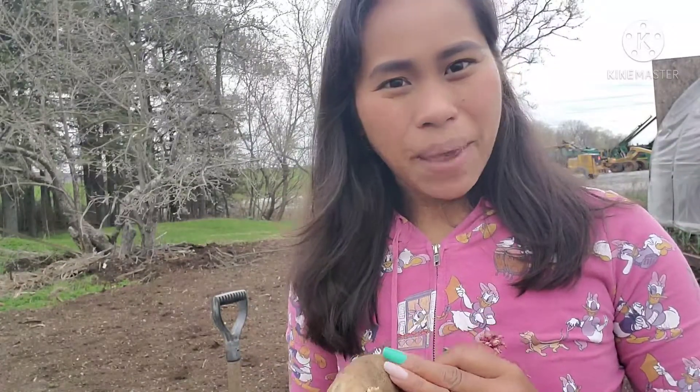Hello and welcome back to my channel. My name is Lai and welcome to my garden. Sa araw po na ito, ako po ay magtatanim. Sana po kayo ay mag-enjoy sa aking video dahil mag-share po ako ng aking ideas kung paano magtanim ng patatas kahit wala kang enough space.